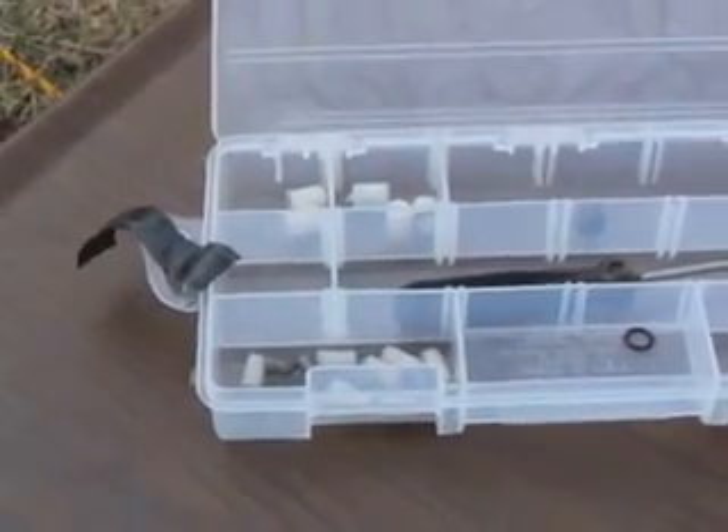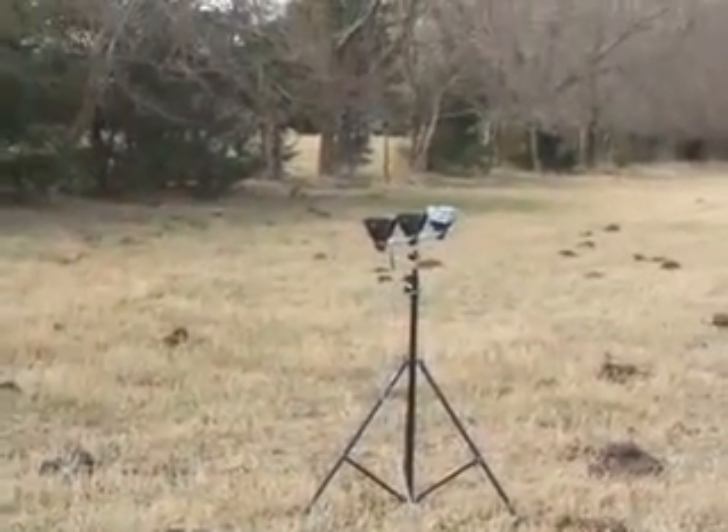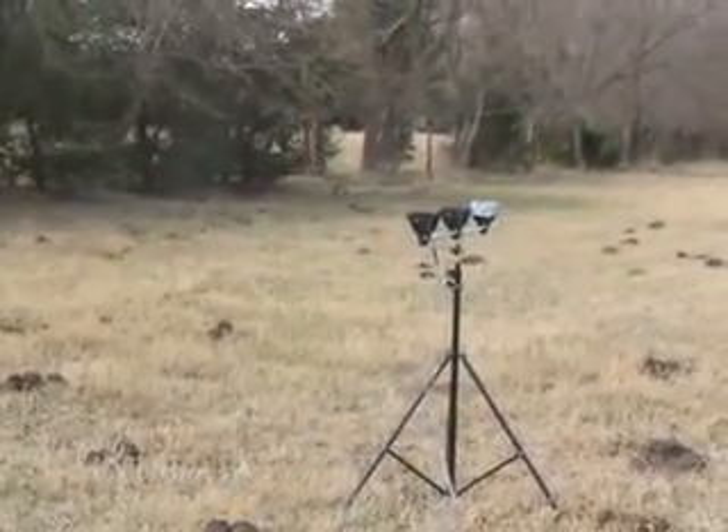I call it nylon, but it's actually Delrin — an engineering plastic. It weighs seven grains in 25 caliber, so let's see how fast this puppy can shoot.